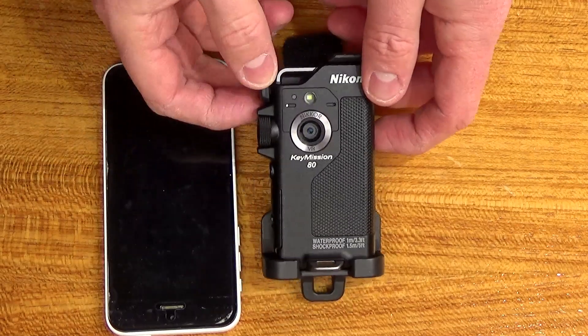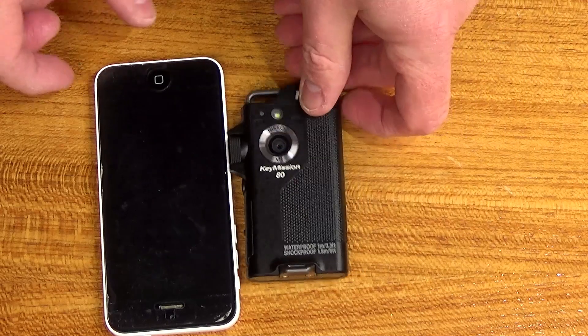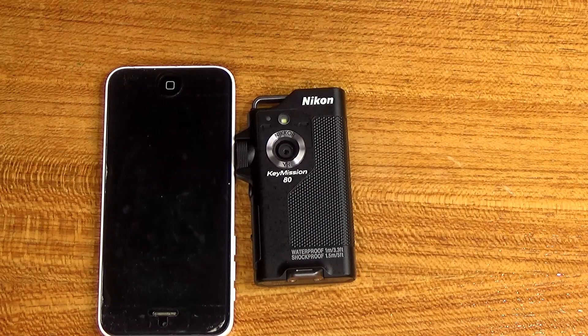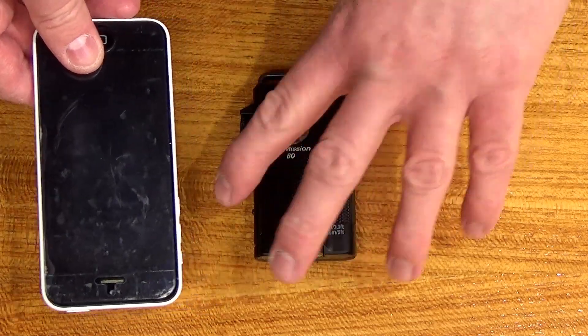So it's actually in a case, so I'm going to take it out of the case and show you how tiny it is. Putting it next to a phone is quite a stark contrast because, well, why wouldn't you use your phone?